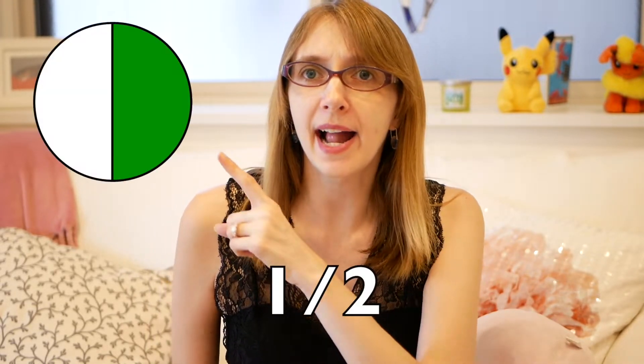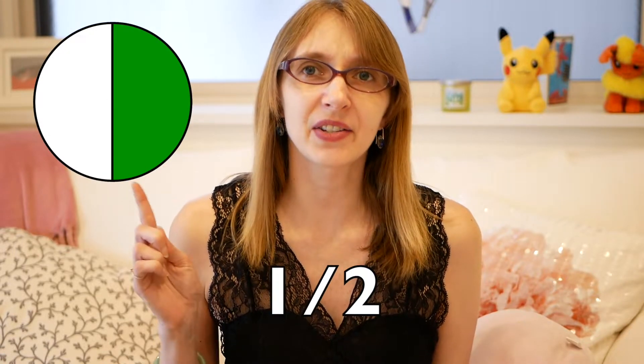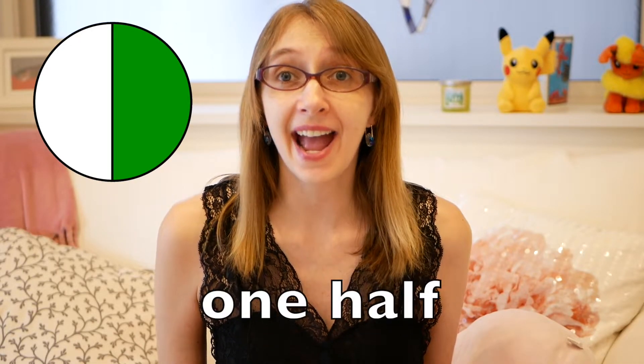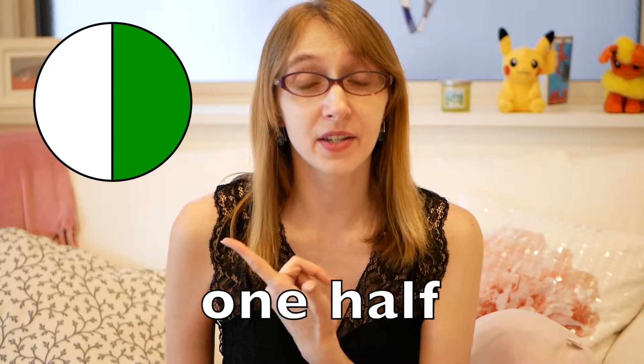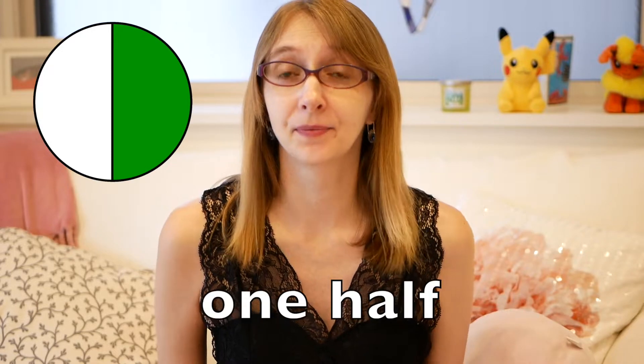One. But how about this — how do you say this in English? Half, or one half. This is one half. And you can write it like this. Look at this orange — it's cut in half, so there's two pieces.